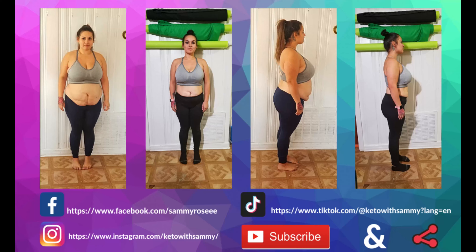Question of the day: are you ready for some keto holiday recipes? Comment down below! Just a side note — if you plan on buying these cereals and marshmallows, I'd greatly appreciate it if you click the links in my description below, it helps my channel keep growing. That concludes today's video on keto rice krispies. I hope y'all give this easy recipe a try. If you enjoyed it, please give this video a thumbs up, don't forget to subscribe for more awesome keto recipes, and I'll see y'all in the next video.